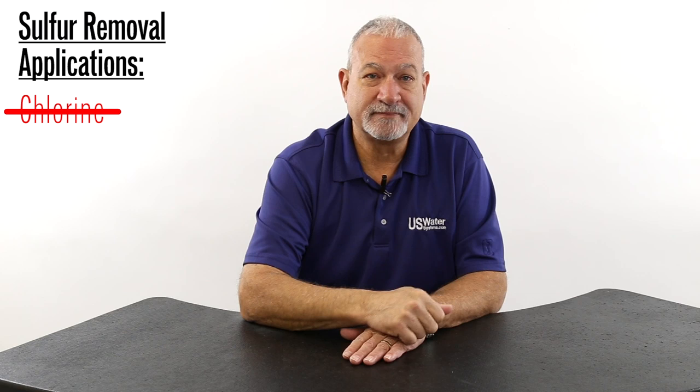Believe me, I've been doing this for over 45 years. Do not use chlorine to remove sulfur. Chlorine is very problematic and requires a contact tank with huge contact time. Don't do it.